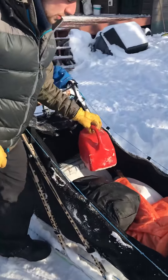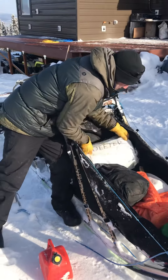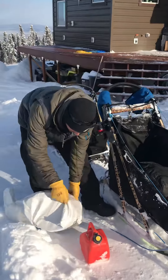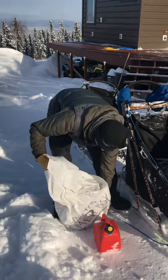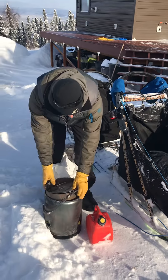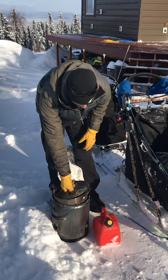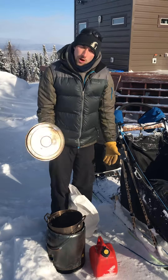We've got fuel to run our dog food cooker — it's right in here. As we stop to make a camp, this is one of the first things I pull out. It's a combination of two pots — I take my fuel, put it in there, light it on fire, then this pot gets full of snow. That's how I make water for the dogs. So that's always traveling with me as we're going down the trail.